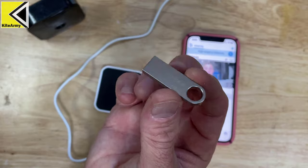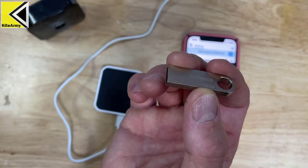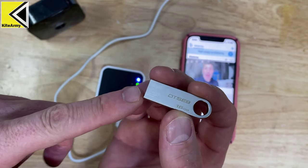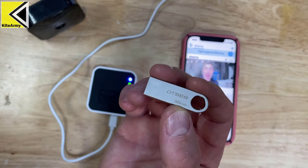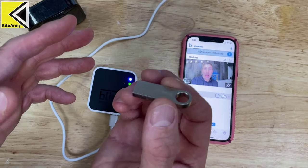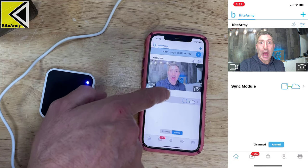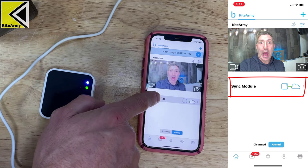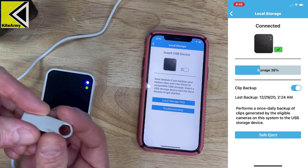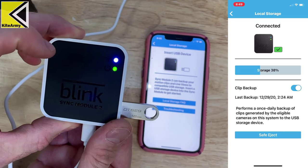Let me show you the steps to configure local storage. I have a 16-gig external USB thumb drive here — keep in mind any files on it could be erased when plugged into the Sync Module, so be careful. Open up the app, select Sync Module, then select Local Storage. It will say 'Insert USB drive' — go ahead and plug it into the side of the Sync Module 2.